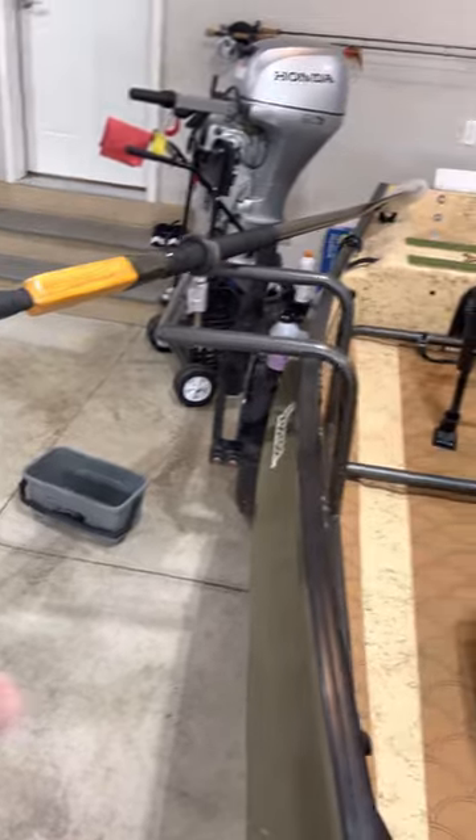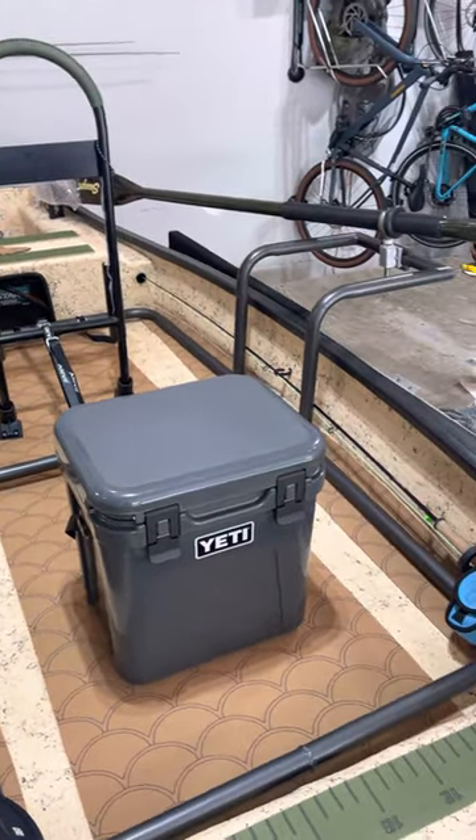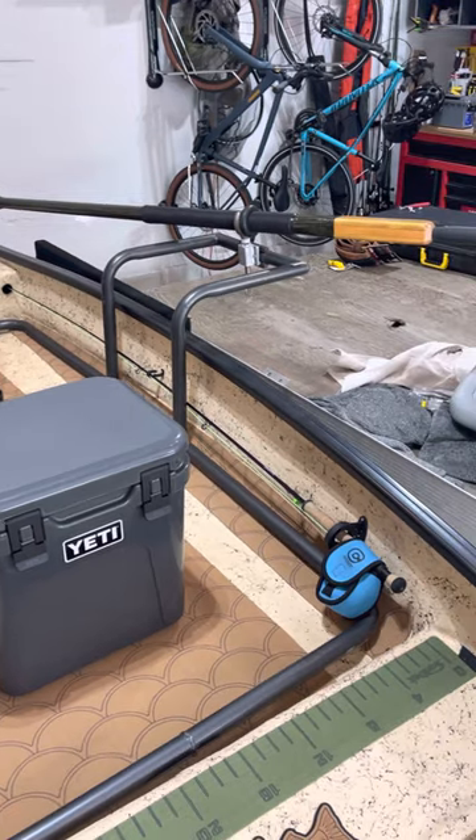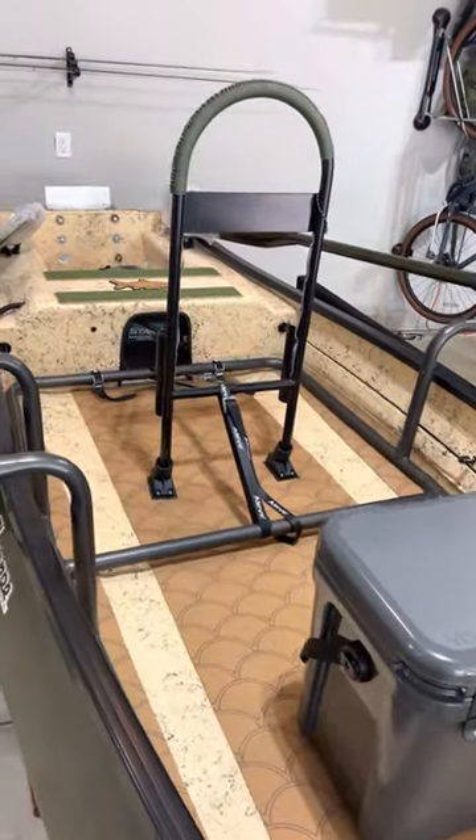Speaking of rowing — square top oars, brand new. Sawyer's, they're Dynolites. They're great. Hard to come by right now, so nice to have them on board. If you had to buy another one, you'd have to wait months, apparently.